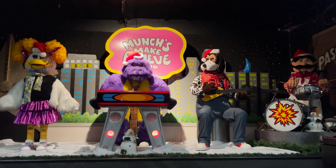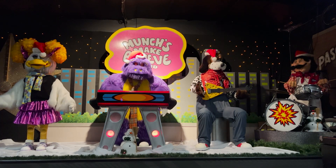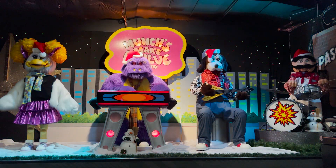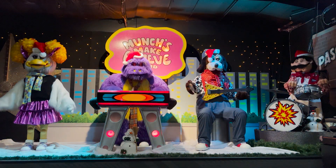You all did such a great job, but with all that stomping, I think we might have cracked the ice. Thanks for dancing with me today at our Winter Wonderland Celebration. I'll be back again to dance soon. Happy Holidays, everyone!